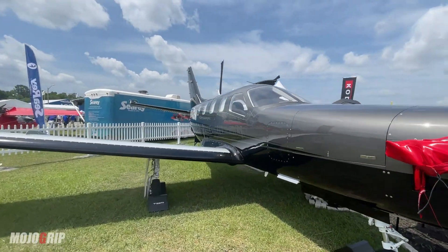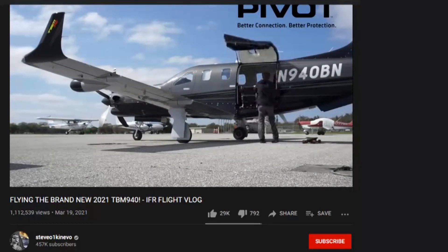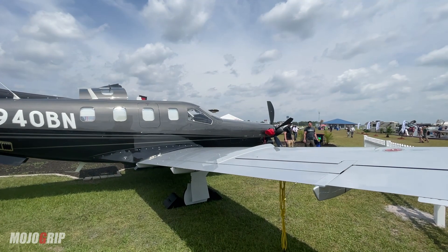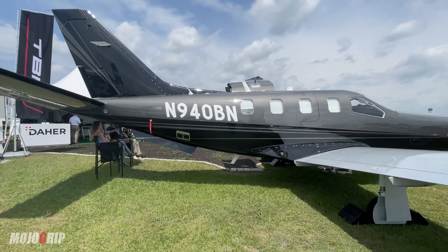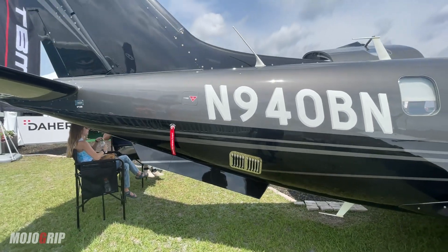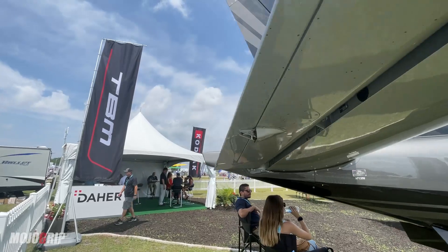Many of you are already familiar with the TBM, and if you watch another YouTuber, Steve-O flies one of these bad boys. Comparing this to the Piper M600, it's a very similar body frame but you do get a little bit more performance with the TBM. I'll talk about that and show you some of the cool features you get in this airplane that you may not have in the Piper M600.